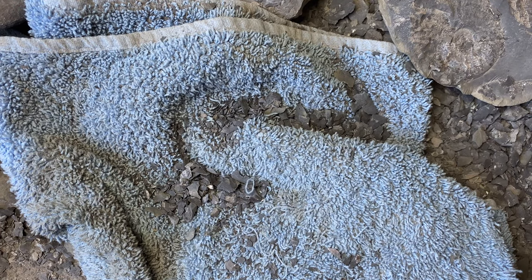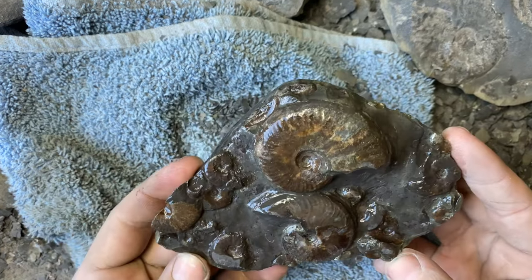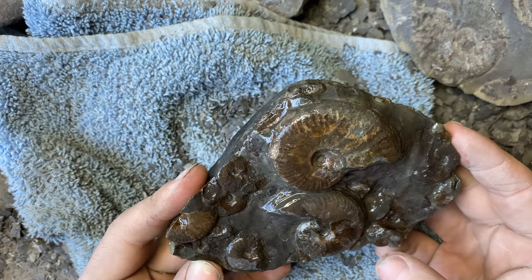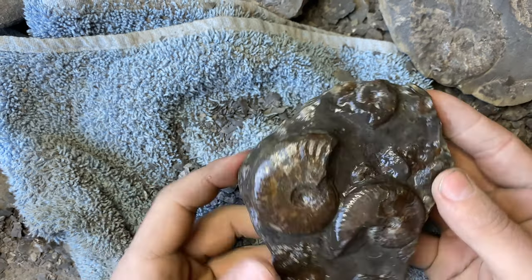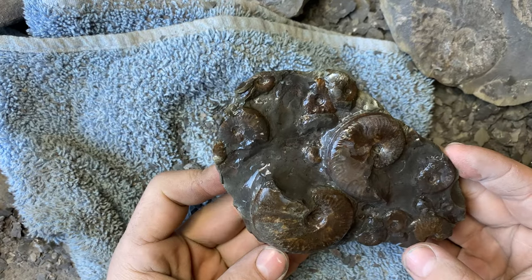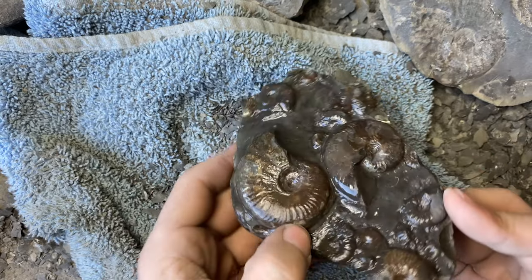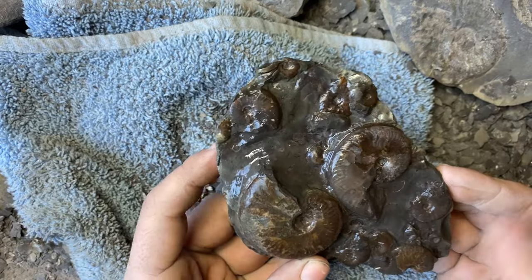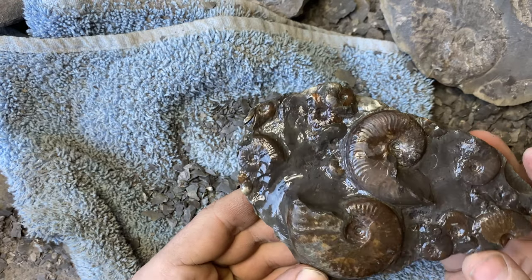Are you ready, fossil fans? Well, that came out a hell of a lot better than what I thought it was going to be — absolutely packed with little Eleganticeras ammonites. Tiny little bit of wear and tear there, but that's fine. That came out really nice, good quality piece.